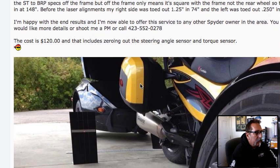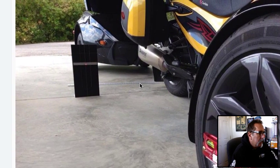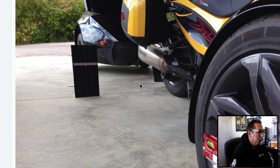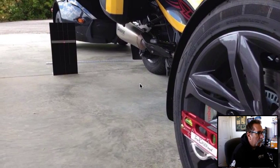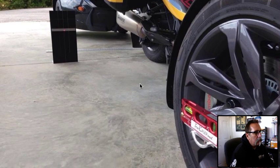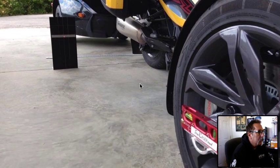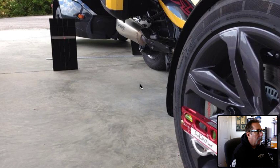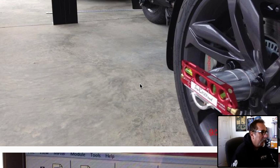I bought this kit a while back and I'm thoroughly impressed with it. When I first got my ST, I aligned it to BRP specs off the frame — they actually have you pull the wheels, cinch down the rotor, rotate the rotor three times, and do an average of your measurements in case there's any deflection or warpage in the rotor. I went through all that pain to adjust my ST, just to make sure the alignment was correct. Once I got my laser kit, I set it up just to check, and I was really surprised — disturbed and happy at the same time — that it was actually pretty far off.